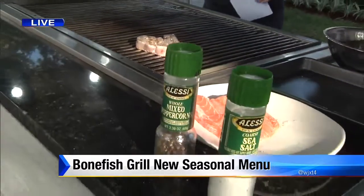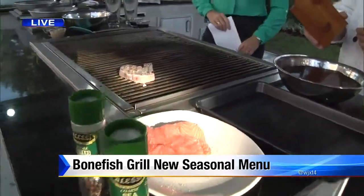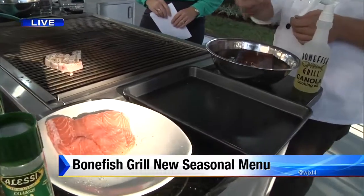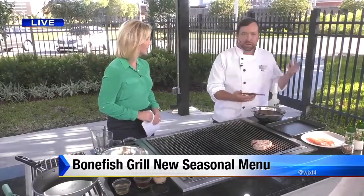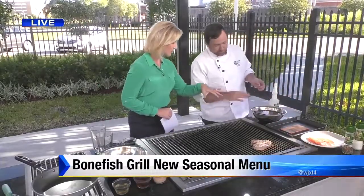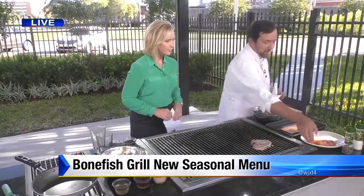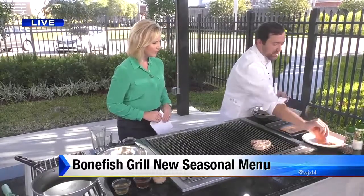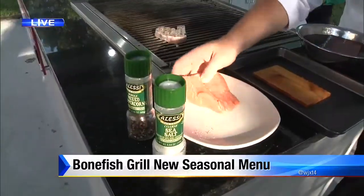I've been soaking this cedar plank for about six hours. You can do up to 12 hours. The whole idea is when you put it on the grill or in the oven, you don't want the wood to flame up — you do want it to smoke. Just soaking in water. Then for the Norwegian salmon, I've got a nice fresh piece with a little salt and pepper, and the skin is already off.